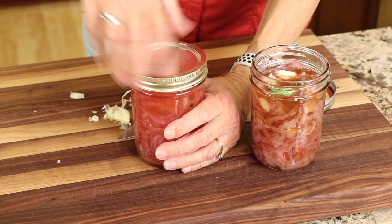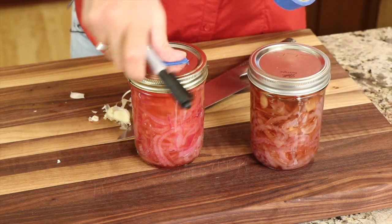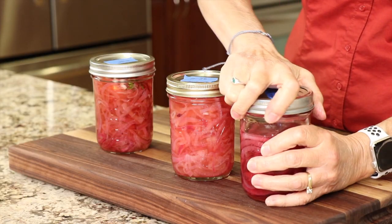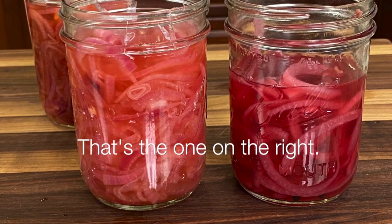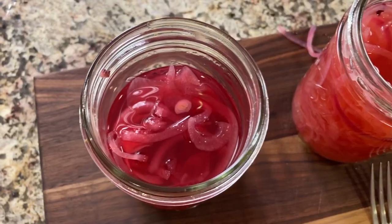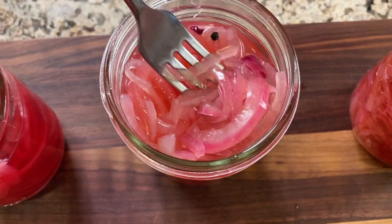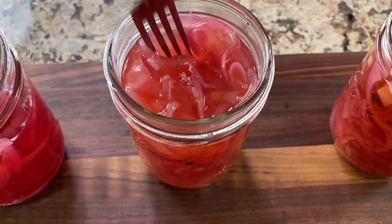Seal up your jars and place them in the refrigerator for at least an hour — overnight is best. I like to put the date on them so I know how old they are. These will keep and be good for two to three weeks. I pulled my onions out of the refrigerator after about an hour. They are ready early, but the flavors don't develop completely until overnight. Our first batch, the one I made two days ago, is very vibrant red, as you can see, and the flavors are more intense. This new batch of the same flavor has a less intense color, but it will get there after a couple of days of marinating.